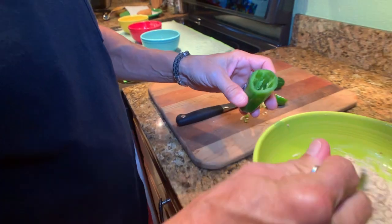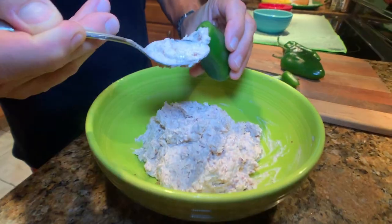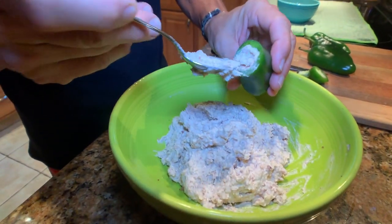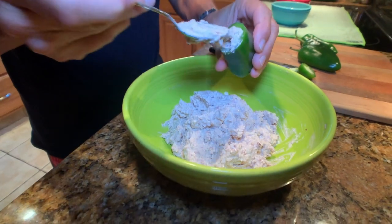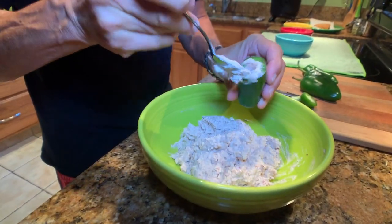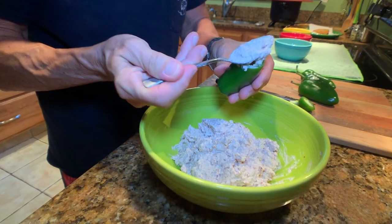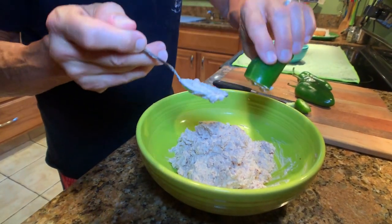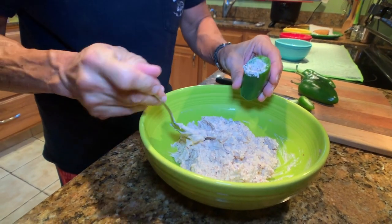So now we're going to go ahead and stuff the peppers with our fish cream cheese cheddar cheese spread. Go ahead and put as much in there as you can. Try to push it down so you can get it towards the end, because you'll notice when you start frying them, if you have an air pocket the jalapeno might float upside down a little bit more. So go ahead and stuff it in there the best you can.